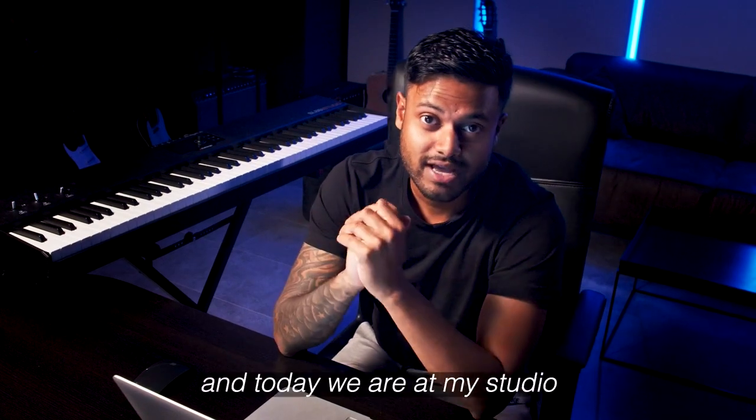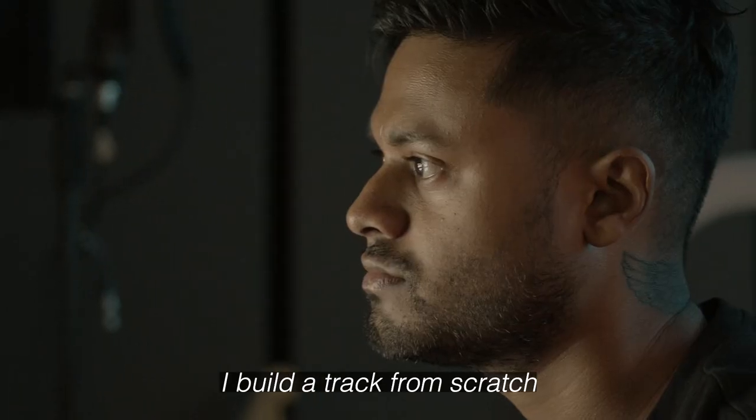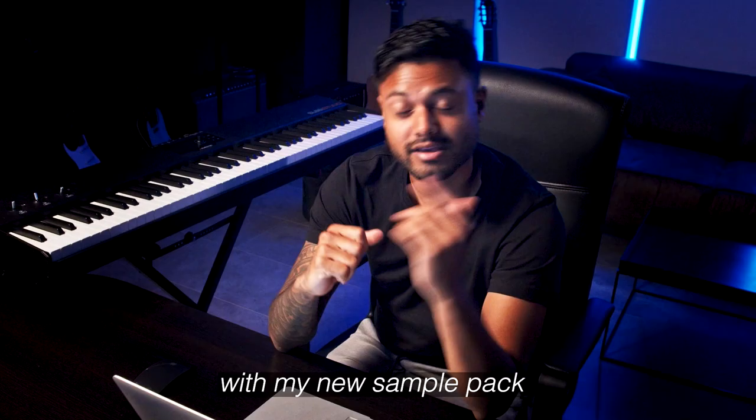Yo guys, what's up? I'm Sandro Silva and today we're at my studio in Amsterdam. I'm gonna show you how I build a track from scratch with my new sample pack. Let's go!